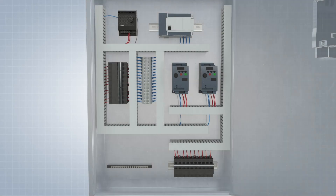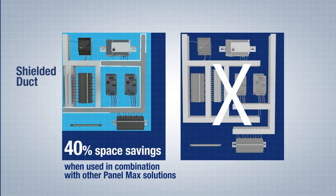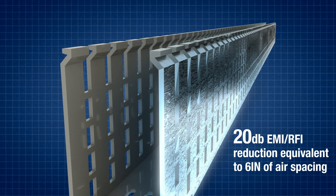The stronger the shielding, the less space is needed between components. This helps accommodate up to 40% smaller control panels. Shielded Wiring Duct comes with a bonded metal foil, which blocks the EMI equivalent of about 6 inches of air spacing.